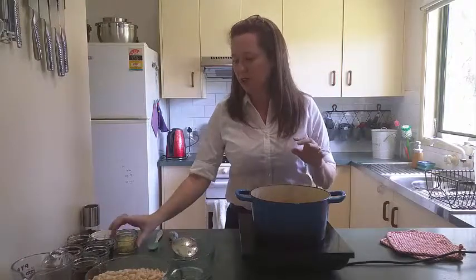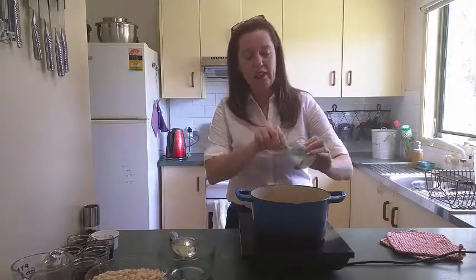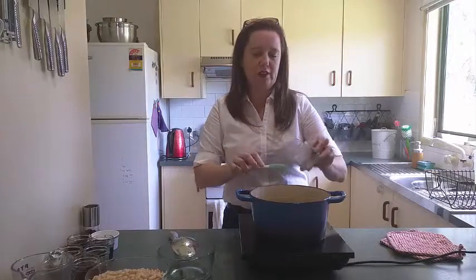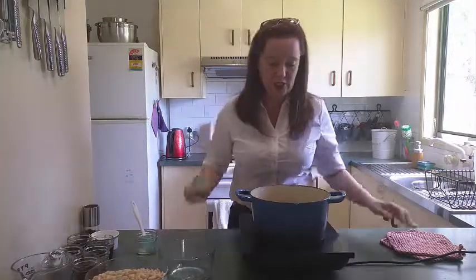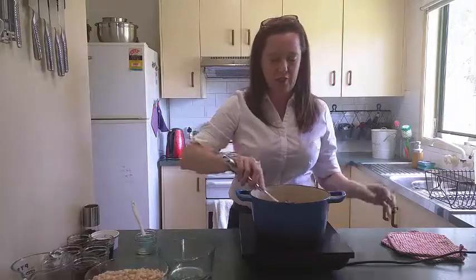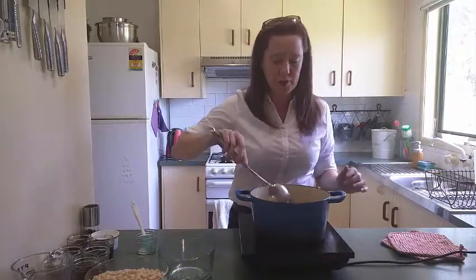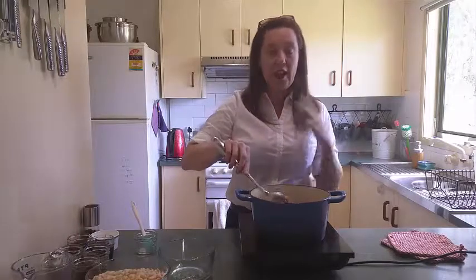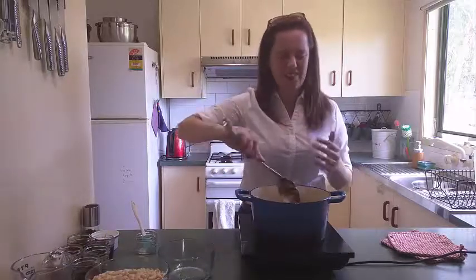So our onion is now nice and soft and just starting to get that translucent light golden brown color. The recipe comes together really quickly from here. Add the garlic in — again just roughly chop it, it doesn't have to be super fine. Add as little or as much as you like; we really love garlic so I'm always pretty generous here. Just give it about 30 seconds to a minute — it's just to get rid of that raw flavor. A lot of people like to put their garlic in at the same time as the onion, but garlic burns really quickly and easily. So cook the onion first, get it where you want it, then add the garlic for just about 30 seconds to a minute. Otherwise it burns and makes the whole dish taste really bitter.